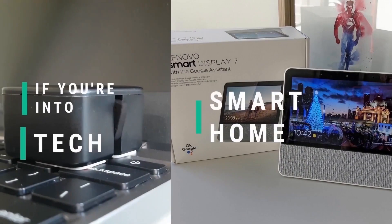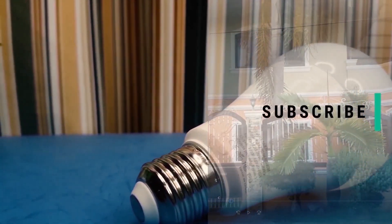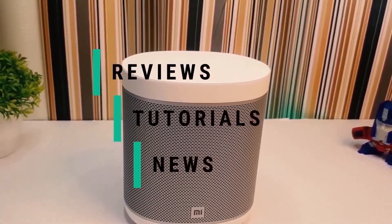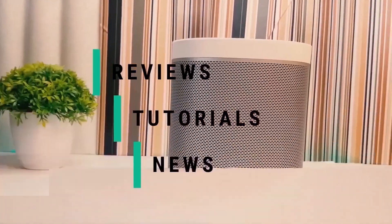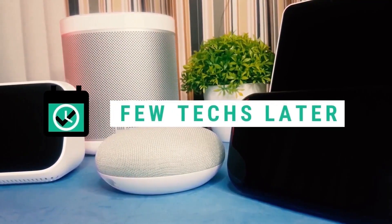If you're into tech and smart home, consider subscribing. On this channel, we focus on budget devices and see how they can perform after a week, maybe after 2 or 3 months, even after a year of usage, and see if it's worth it. Don't forget to click the bell to get notified when we put out long-term review videos just like this one.